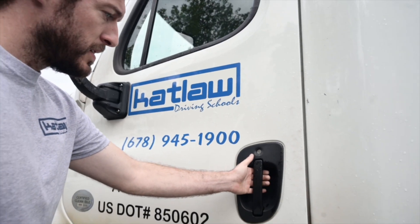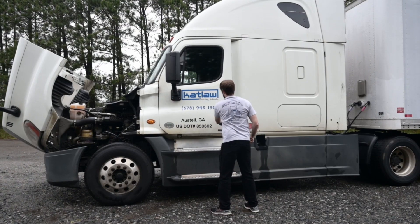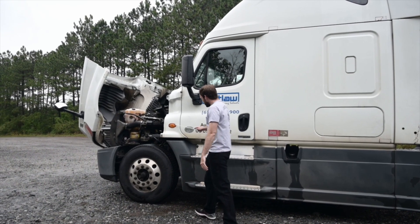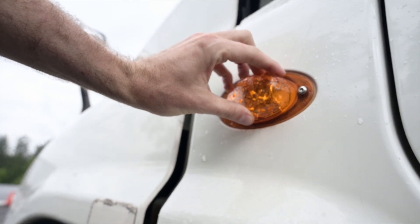Demonstrate as you commentate. Door hinges are not damaged and securely mounted with no looseness or missing hardware — lift on the bottom of the door to demonstrate this. Door seal is present on both the door and the vehicle, and is not cracked, frayed or worn. Signal lights, marker lights and reflectors are amber in colour, securely mounted, clean, not cracked or broken, and working.